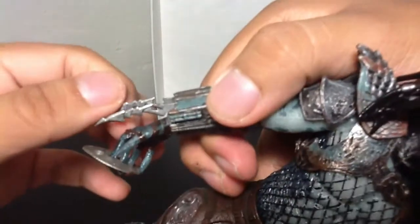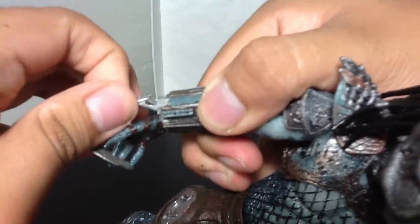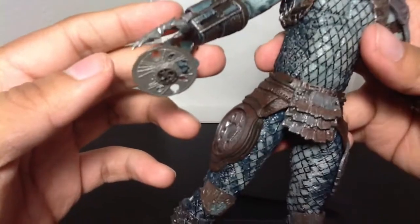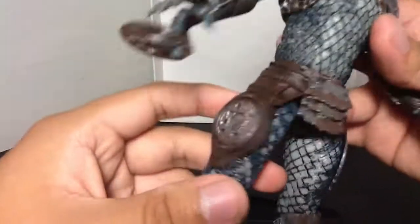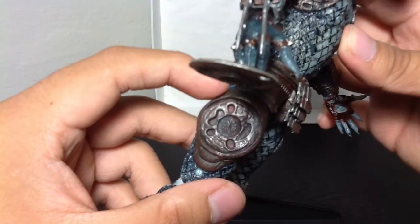The wrist blades can come out — if not, they're pretty stuck in there. He also comes with the little disc plate accessory, which I have him holding right now. There's also a holster for the disc plate if you don't want to have him posed with it.